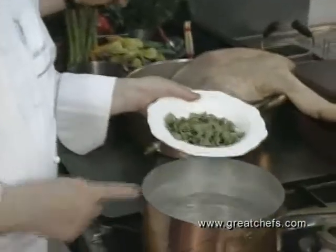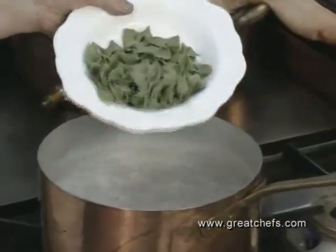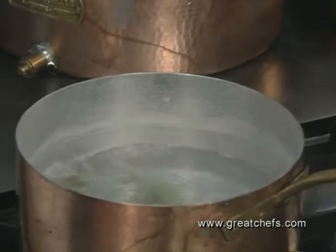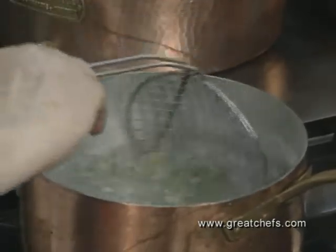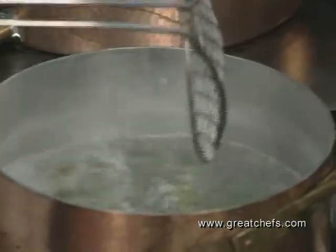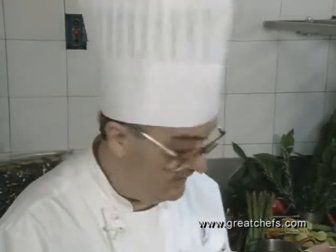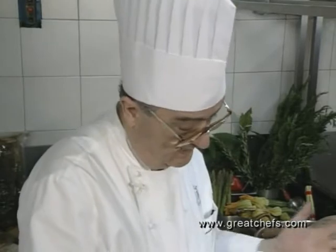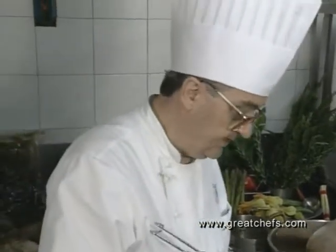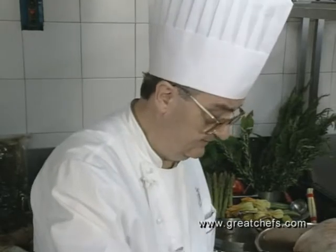Now we're going to cook it. Boiling salted water. We've let the pasta dry a little bit after twisting it, so it's hard. I'm going to leave this in for about four minutes, stirring it delicately so they don't stick together.